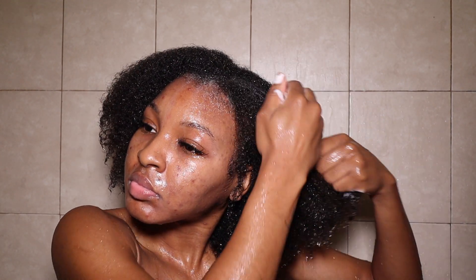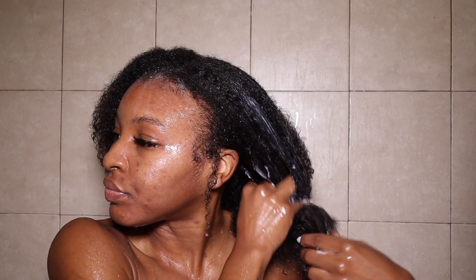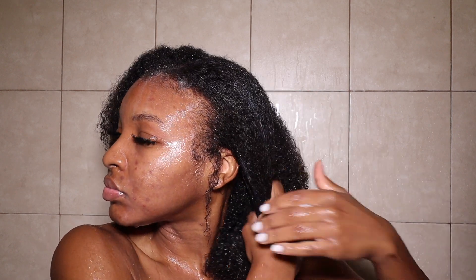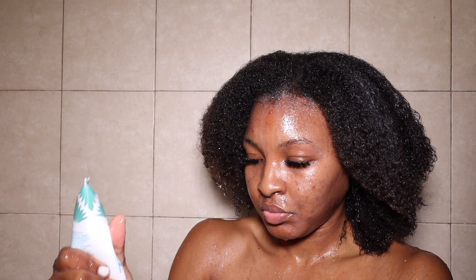If I had read the description in the store, it would have stayed in the store — because this does not describe my hair condition or my hair type. When I got home and realized it, I was like, I already have it so I'm gonna use it. And once again, this hair mask was only $3.99.